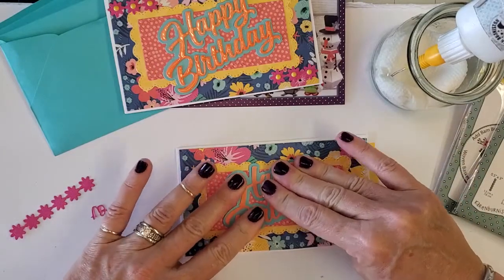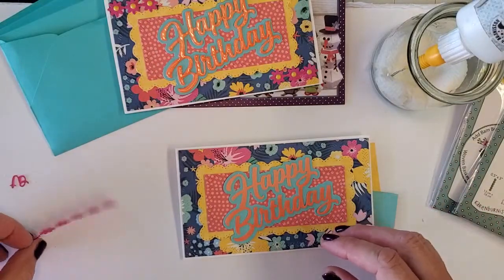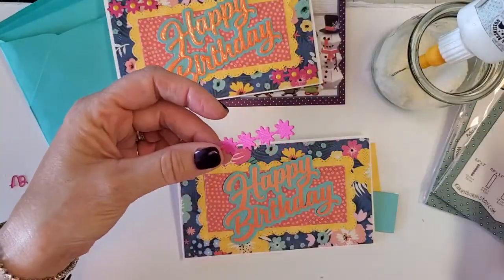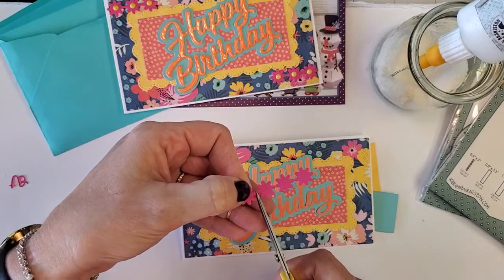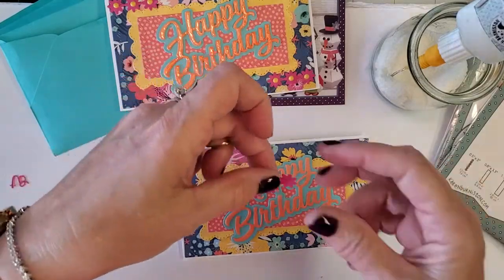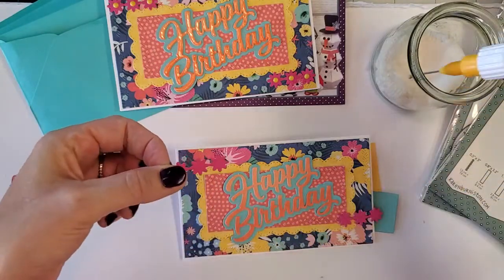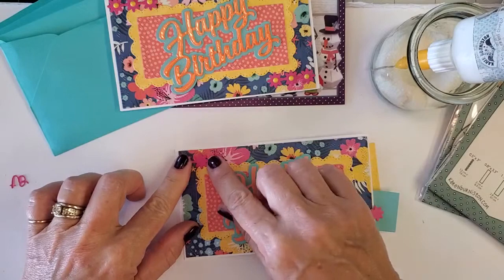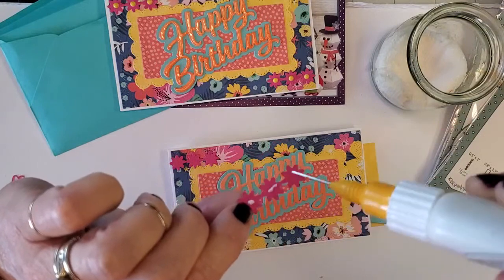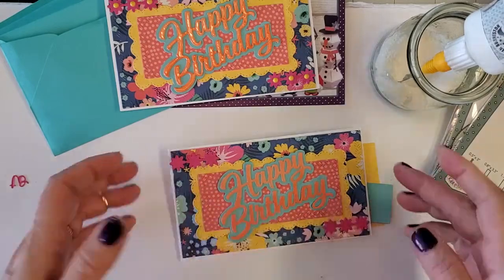I took the flowers out of the center of this, cut them apart, and put three down at the bottom and three up at the top. I'll add some little embellishments on them if I have time. And the front's done!